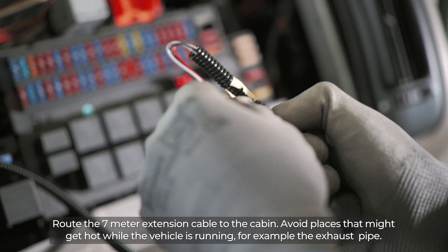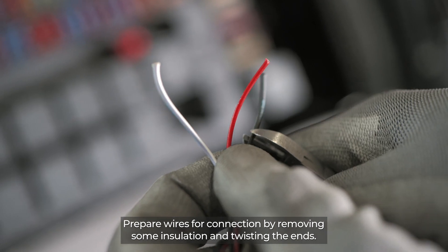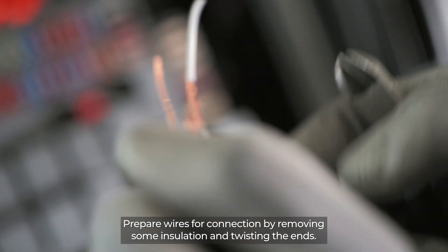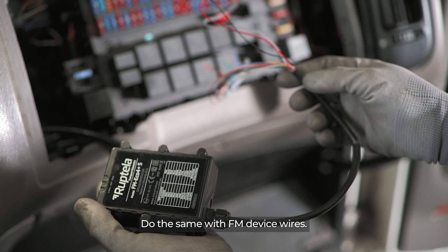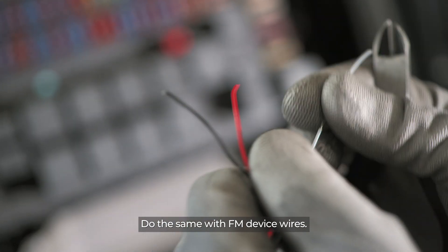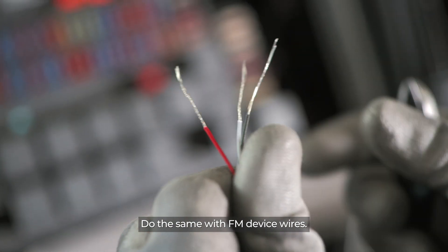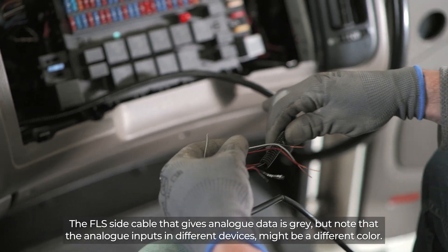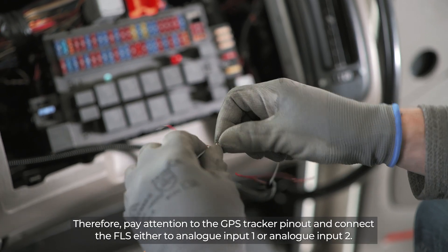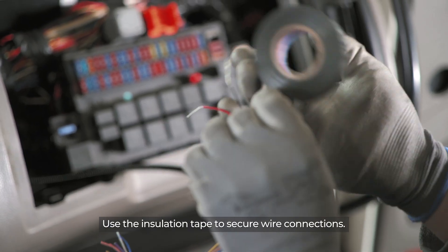Route the 7-metre extension cable to the cabin. Avoid places that might get hot while the vehicle is running — for example, the exhaust pipe. Prepare wires for connection by removing some insulation and twisting the ends. Do the same with the FM device wires. The FLS side cable that gives analog data is gray, but note that the analog inputs in different devices might be a different color. Therefore, pay attention to the GPS tracker pinout and connect the FLS either to Analog Input 1 or Analog Input 2.